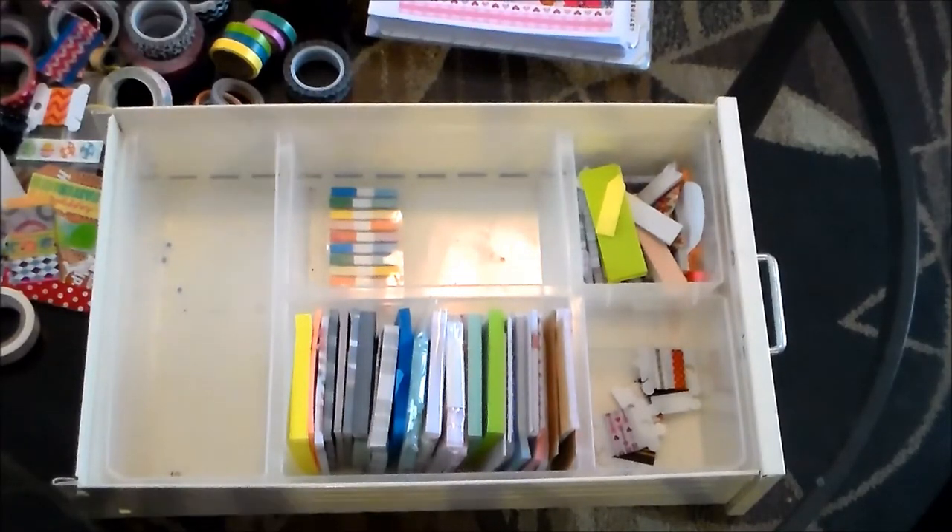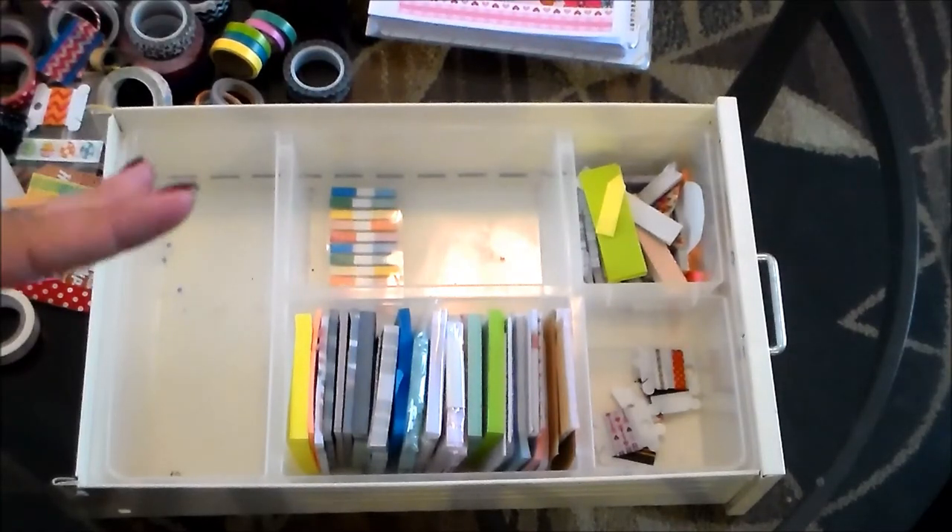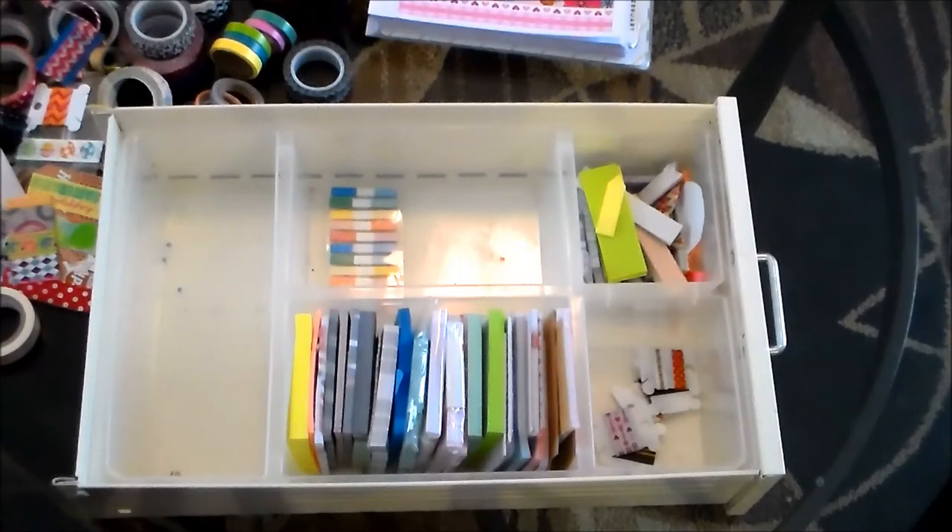That's it — that was my collection of washi tape! There may be a couple I left out since they're scattered around my house, but that's the majority. If you have any suggestions for better ways to store washi, please leave a comment below. Also let me know if you can identify any of the tapes I couldn't find, and tell me your favorites from this video. Please subscribe if you haven't already — I love chatting with you guys. Talk to you soon, bye!